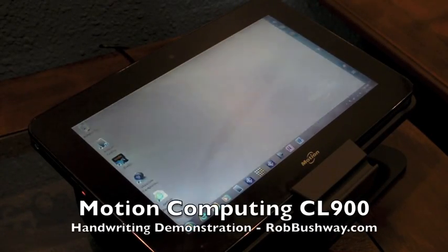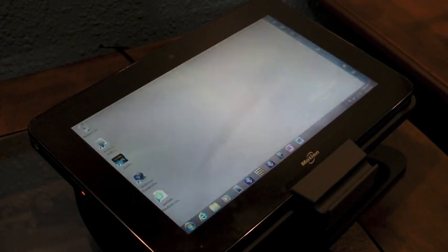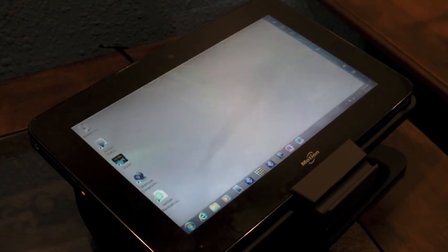Hey folks, Rob Bushway here. I've got Motion Computing's CL900 tablet PC. This is a Touch and Active Pen tablet PC. We're going to do a little bit of handwriting to sample this for you. This is running Ntrig's 3.5 generation hardware.